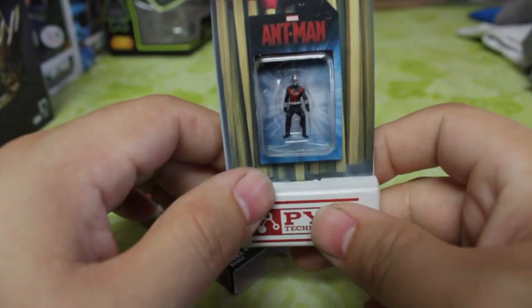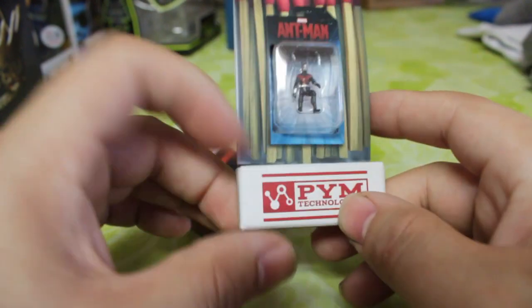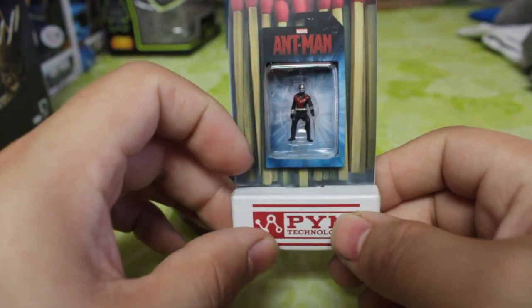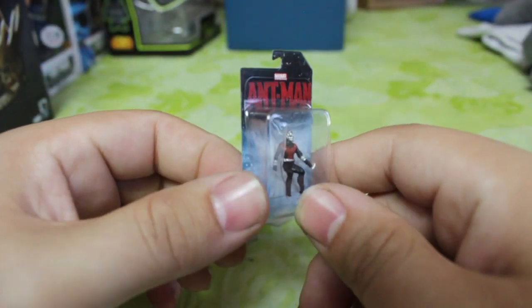When we slide this down, there's nothing inside. But as you can see, we do get a tiny Ant-Man figure here. This is just a picture of matchsticks on the box — there are no actual matchsticks inside. It does say Pym Technologies on the bottom. And we get the tiny figure here. Cool thing is that you can actually flip this up and it is a tiny figure in a blister card.